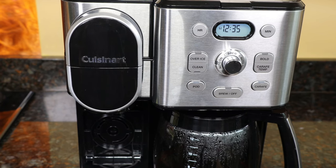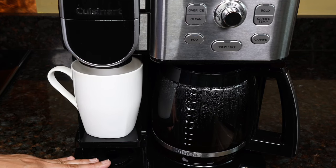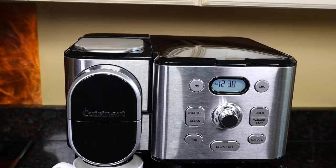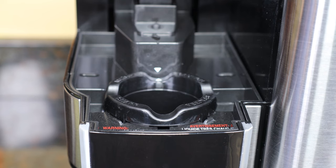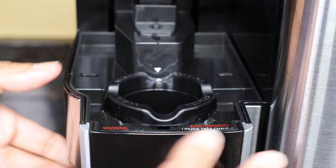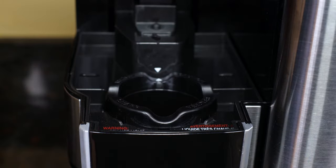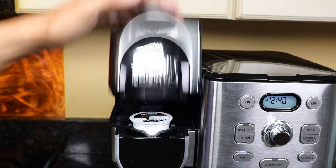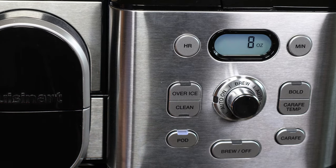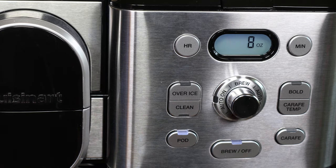Now I'll show you how to brew a single cup. Remove the drip tray and put a travel mug here. If using a regular cup, place it up here and not on the drip tray because the coffee might splatter. Lift up the brew head — there's a sharp needle on top and one on the bottom, so be careful. If using a coffee pod, the pod holder should be inserted with the arrow matching the arrow on the machine. Press it down, put your pod in, fill the reservoir, close the brew head, press the Pod button and choose your size — 8 oz is the default — then press Brew.